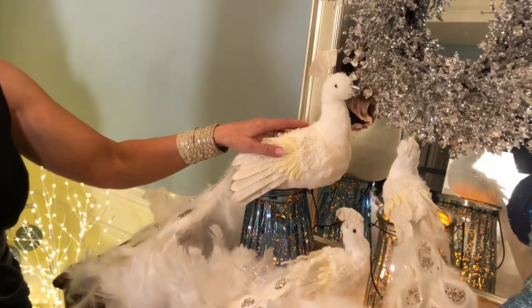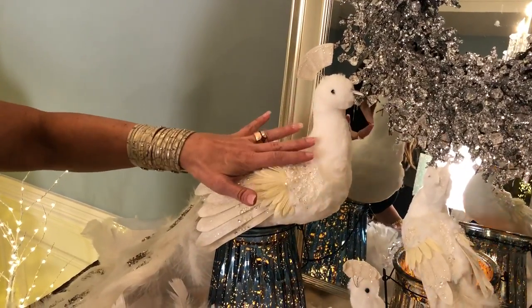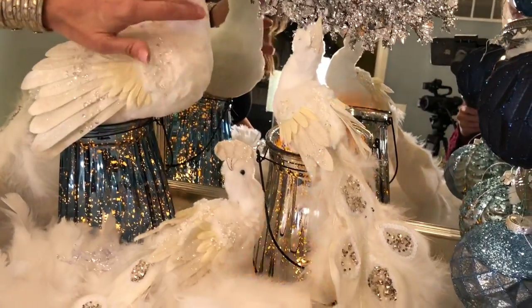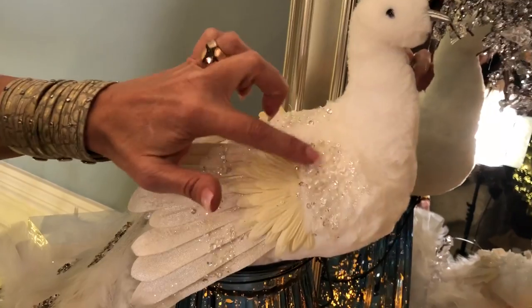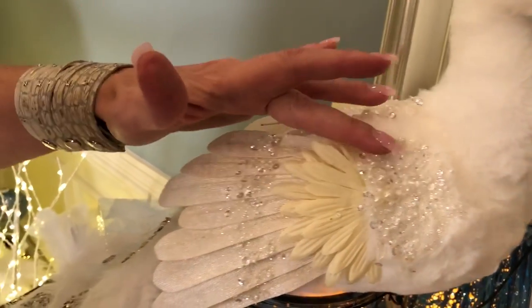I am crazy about these peacocks. This is a large peacock — it's going to be a large, or a set of two smaller ones, and they're all going to have this faux fur on the body, so they're actually very soft, with beautiful detail of these clear, rock or pebble-style crystals down the back and on the wings.